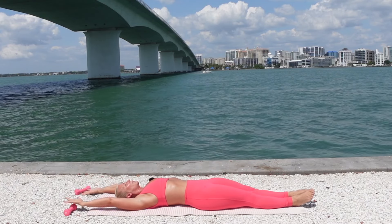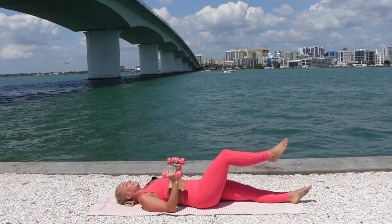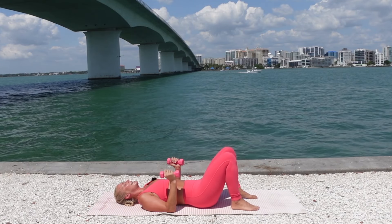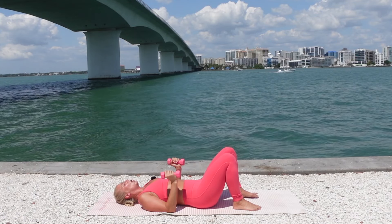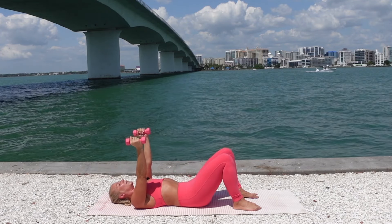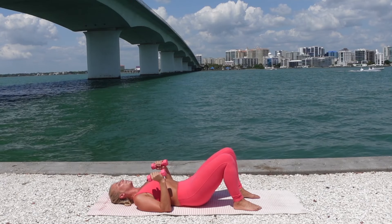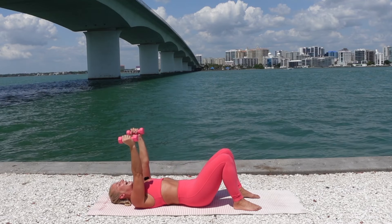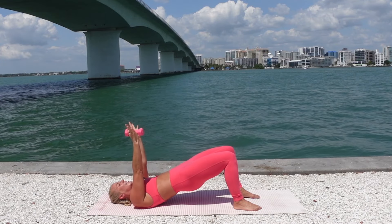Reach your arms up overhead, grab those hand weights. Bend the elbows to the mat. Bend your knees so that the feet are flat onto the mat. Take an inhale to prepare. Exhale — curl the hips all the way up, reach your arms up. Lower the hips down, bend the elbows down. Your palms are facing in. Curl the hips up, reach the arms up. Lower the hips down, lower the arms down. Exhale, squeeze your butt. Inhale, reach.